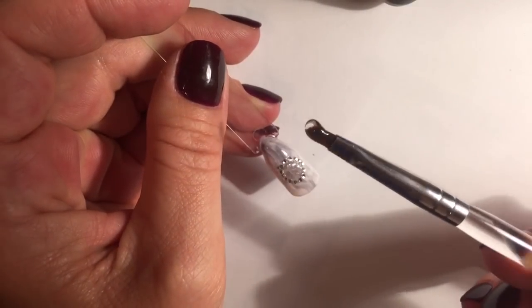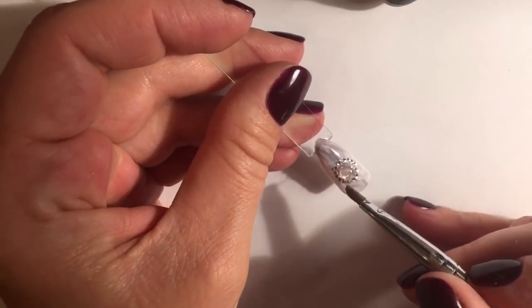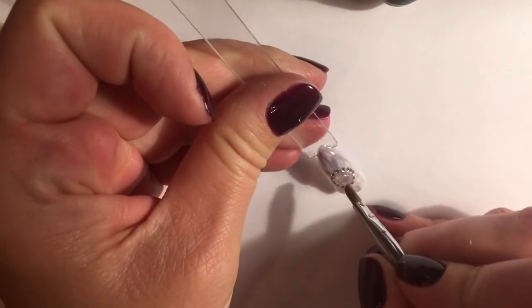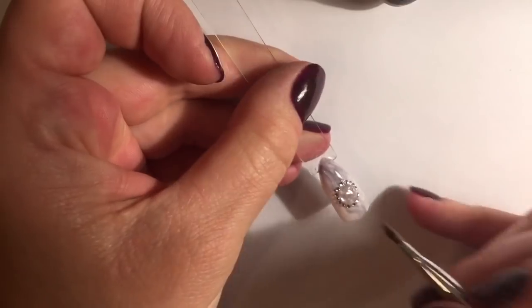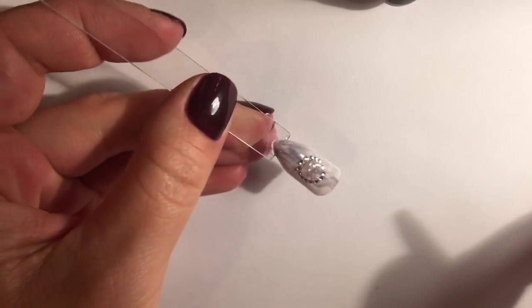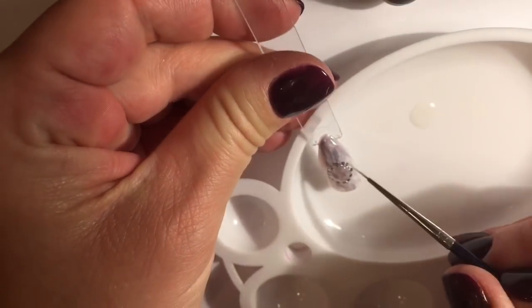Take a drop of gel to make a stone. Finally, use a thin brush and top coat to fix the rhinestones along the edges.